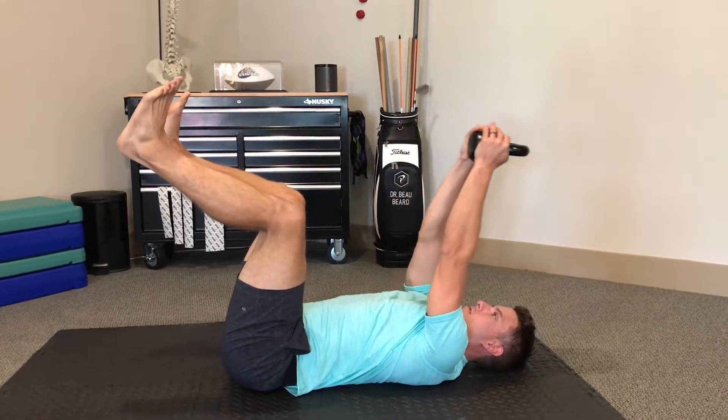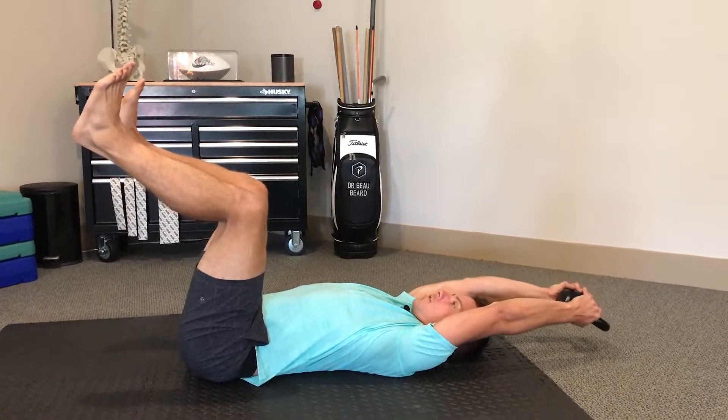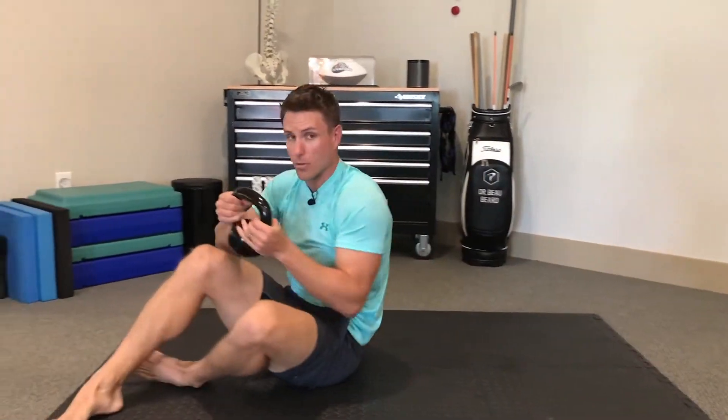We'll do one more rep: elbows straight, chin tucked, back flat. Get all the way to the floor, bring it back. And that's our dead bug overhead letdown.